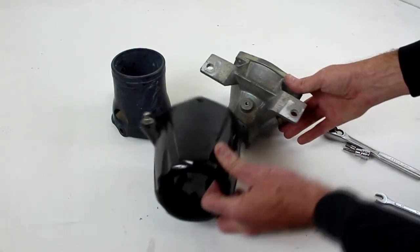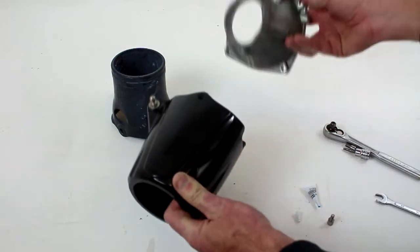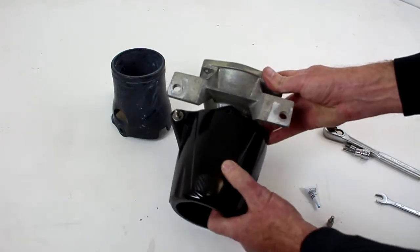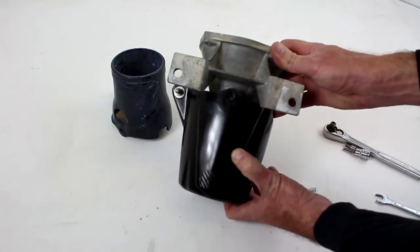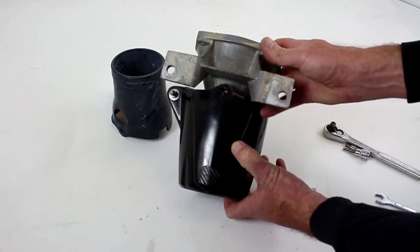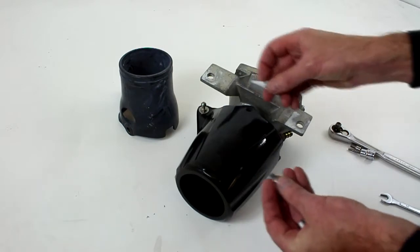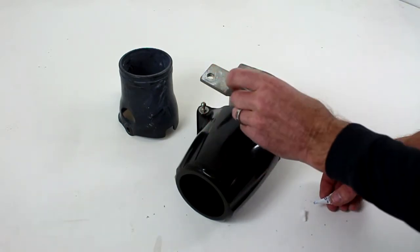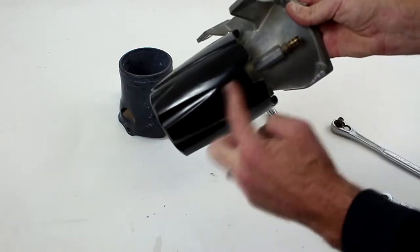Now I'm ready to install the new ProWatercraft jet nozzle to our OEM nozzle. Simply push the two together. You'll want to line up the hole there for the pivot bolt. Once you see how it installs, you'll want to put Loctite on both pivot bolts to reinstall them.